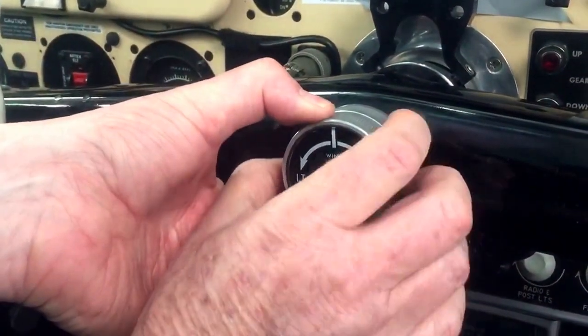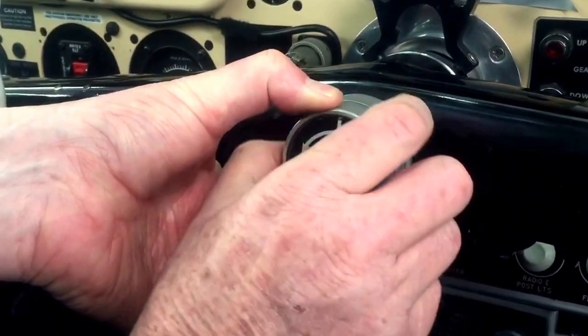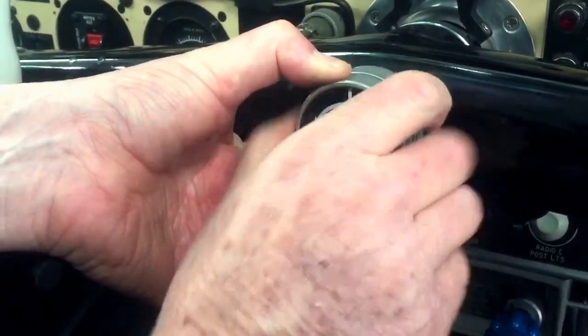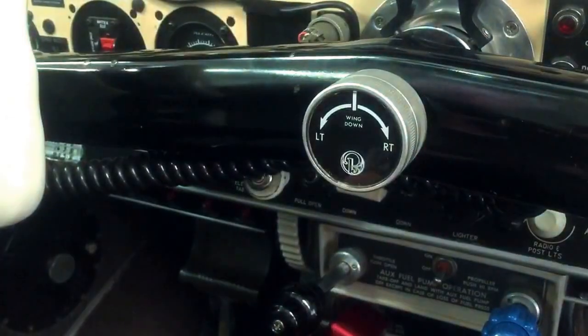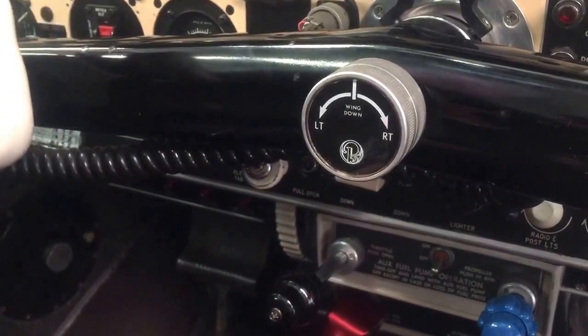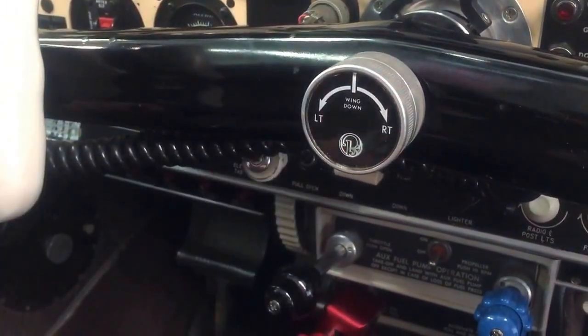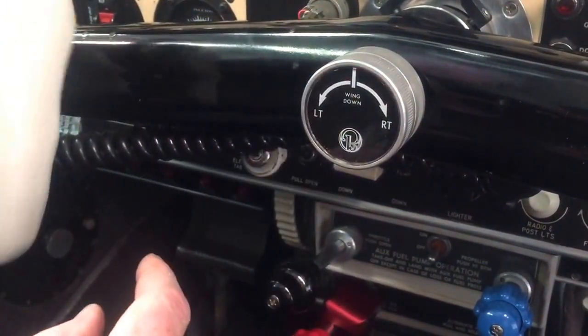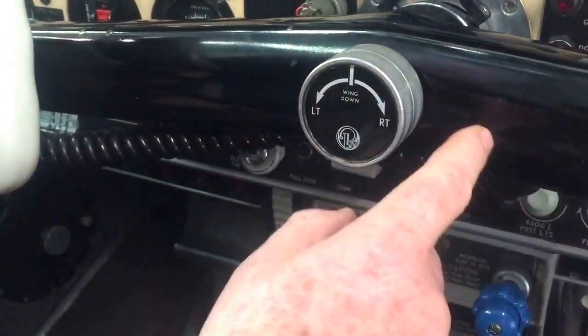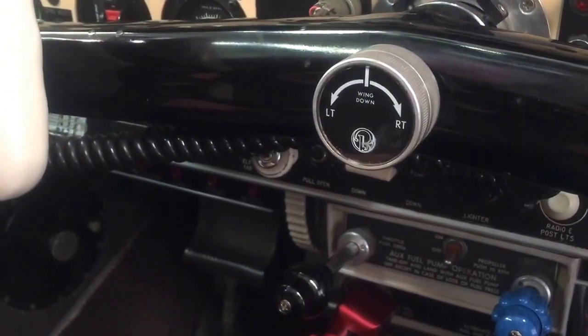If we tighten this up — remember we increase friction by rotating the back clockwise — and tighten it right up, now if we rotate the aileron controls it's not moving. That means the ailerons are pushing against the springs inside the trim mechanism.